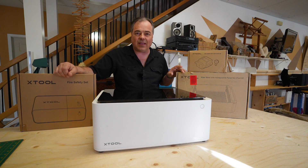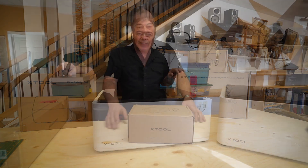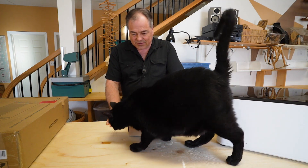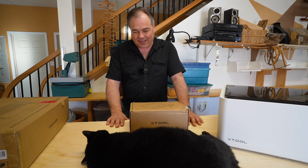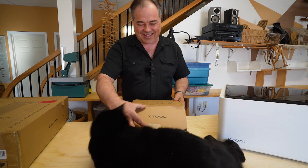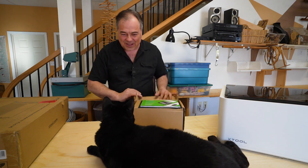Looks like I have a little helper here. Are you going to polish up the side of the M1, Lucifer? You're just going to lie right there. Okay, well let's see how this goes — we may have to move him.